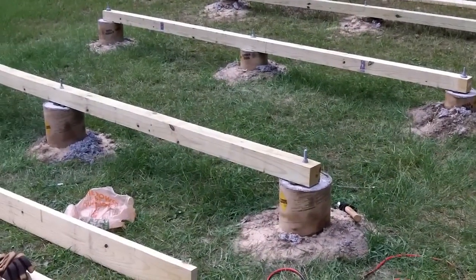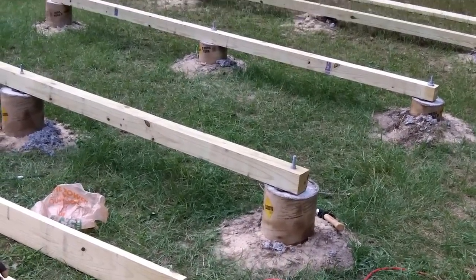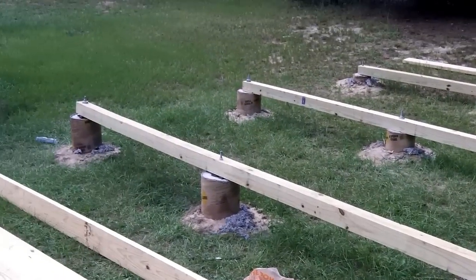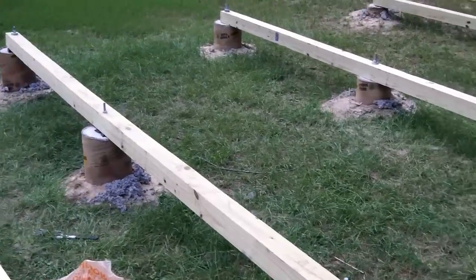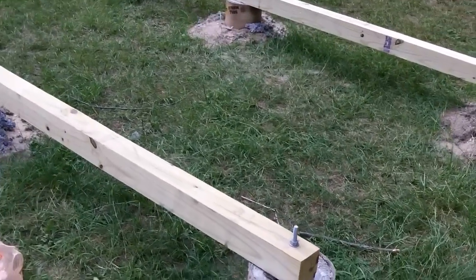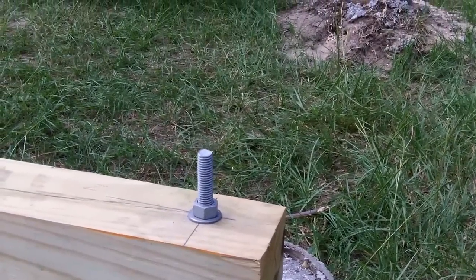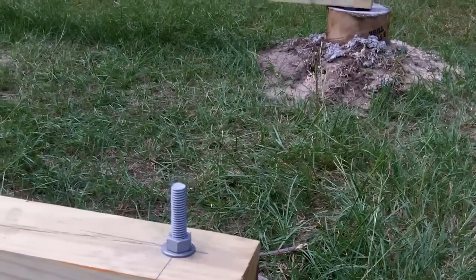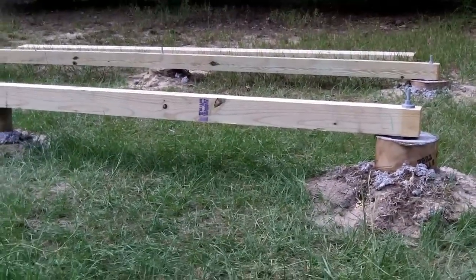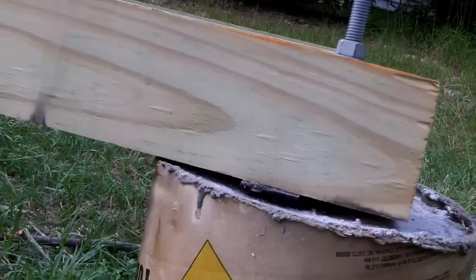I've leveled the 4x4s out, and that's what we have. That took a little while, but it's worth it — you don't want an unlevel shed. I think these bolts are going to be a problem, so I'm probably going to have to cut notches in the 2x6s that will sit on top, but I think it'll be okay. Leveled — look at that.